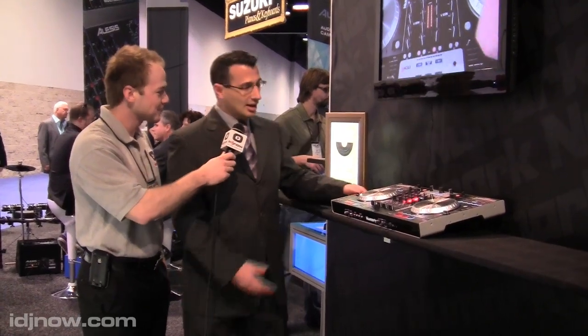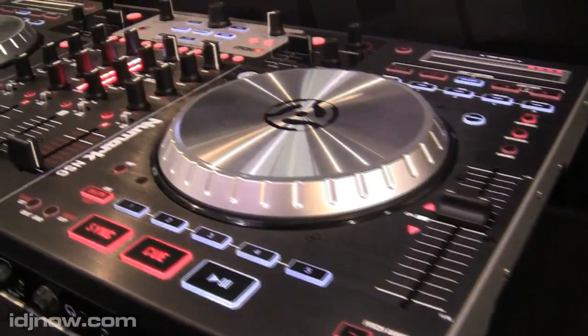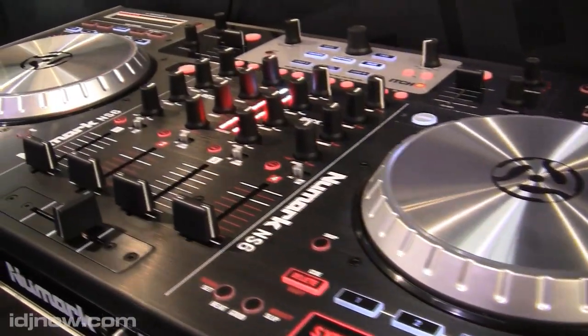Kyle here for IDJ Now at the Winternam, and we're at the Numark booth with Andrew who's going to fill us in on the brand new Numark NS6. Thanks Kyle. This year we introduced the NS6 — it's a four-deck digital controller, and it ships with Itch. It's actually a four-deck version of Itch.